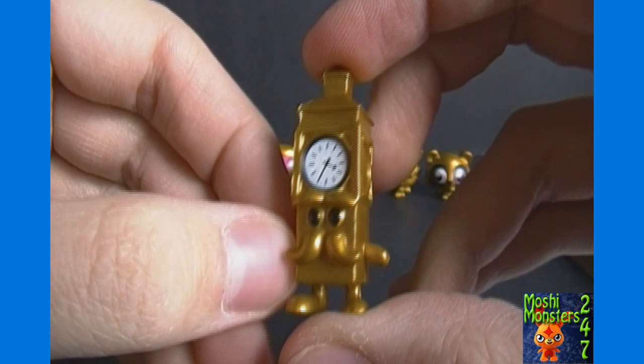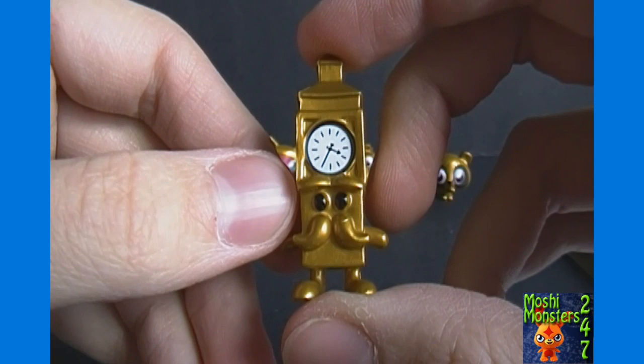And then last but not least, we've got Mini Ben. I don't think I've gotten the regular versions of Mini Ben or Shishi yet — I think I had Oddie once, but I could be mistaken.